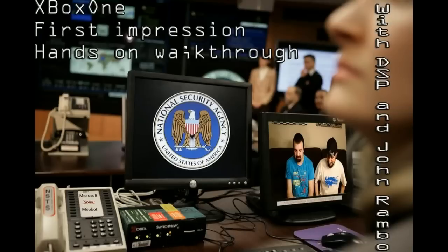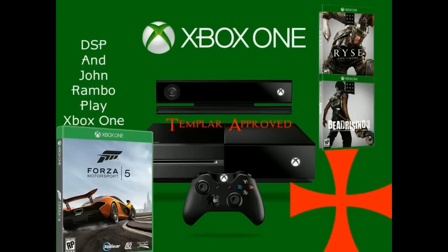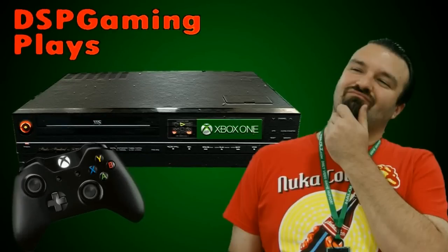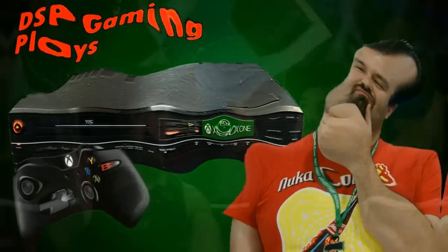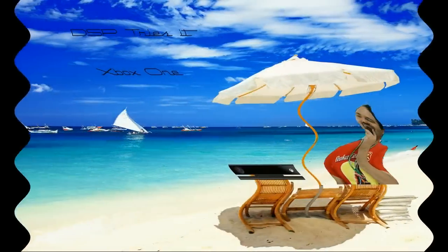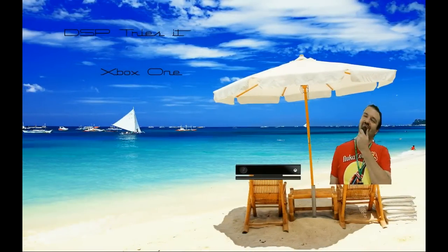Good evening everyone — for some of you, good morning. It is currently 12:37 AM on Friday, November 22nd, 2013, here on the East Coast of the United States. I am DarksidePhil and welcome to my very special release night unboxing event of the Xbox One. What you are currently seeing is some fan art submitted by my fans for this very special event — thank you to everyone who submitted.